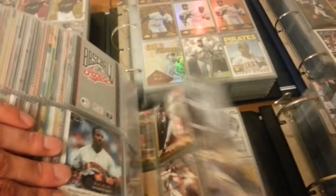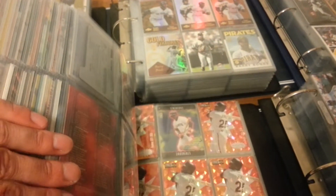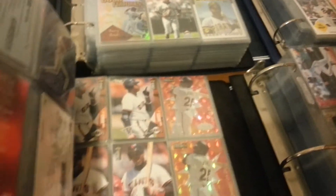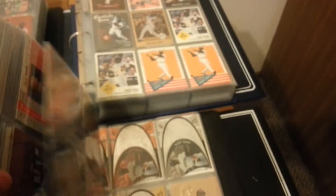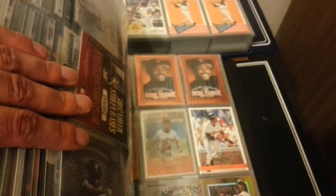This is 95, goes into 96. It's kind of nice to look through these first few years because there's not so many holes. I leave openings, obviously, for parallels, inserts, anything I don't have yet — so when I do get it, I can just slide it right in there, I don't have to move stuff around. So this moves me on to 96 and 97, and it gets a little more depressing as I go on. There's more holes. There's just so many cards. As you know, the late 90s and the 2000s, there's just so many sets made, parallels, variations.